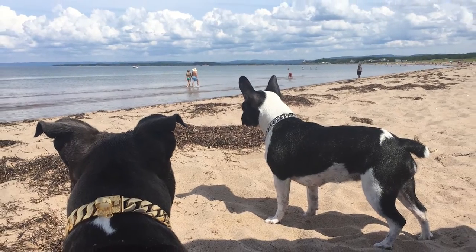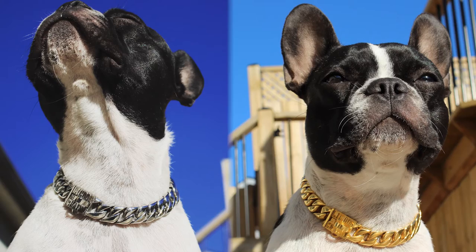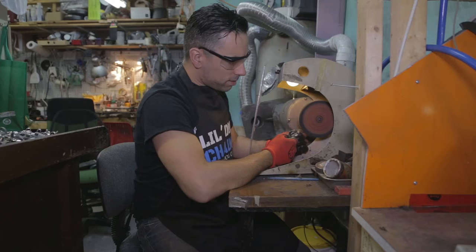And best of all, they're completely waterproof. A day in the pool or at the beach will never be the same again. No more damp and stinky collars. And not to mention all the attention you'll get from people stopping to check out your cool new collar.